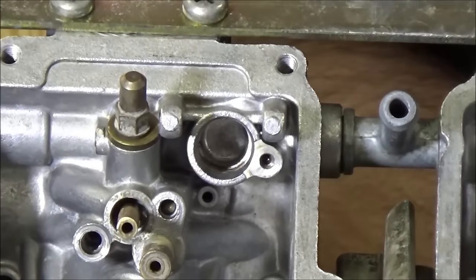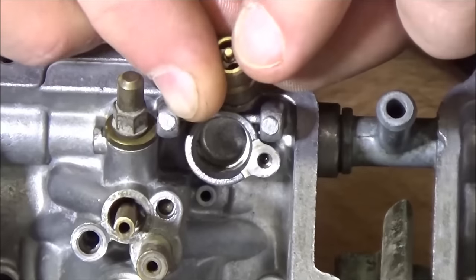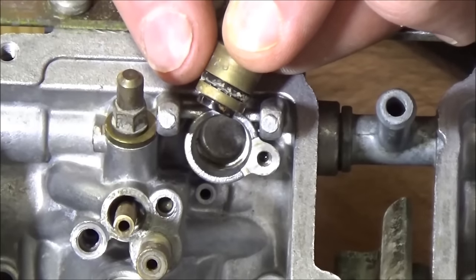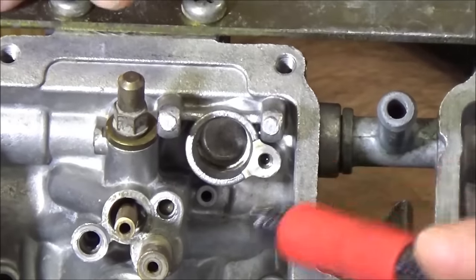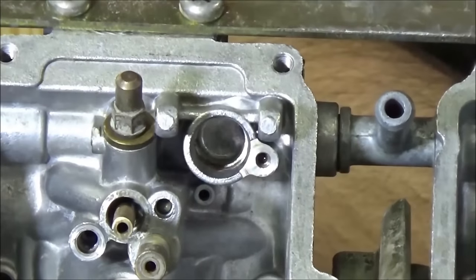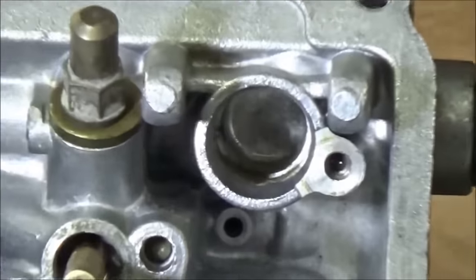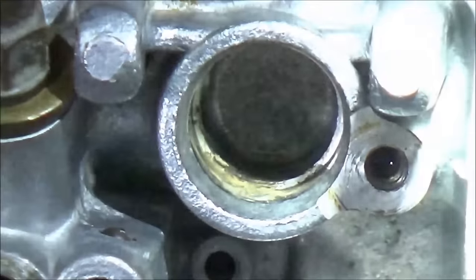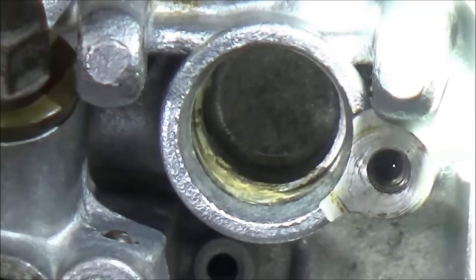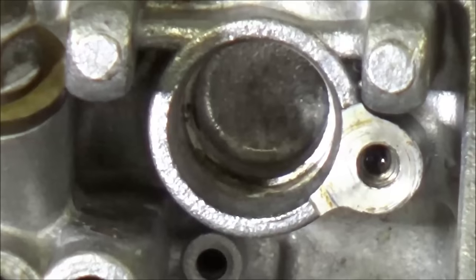We're going to show an area that's overlooked a lot in carb cleaning — the fuel inlet. There's a needle and seat arrangement in here with an o-ring that creates the seal between the brass and the aluminum body, and a screw hole for a retainer. We cleaned these carburetors in the ultrasonic and it still has varnish right there. If we didn't take these out that varnish stays in, and as we showed in another video, there can even be little screens in there.